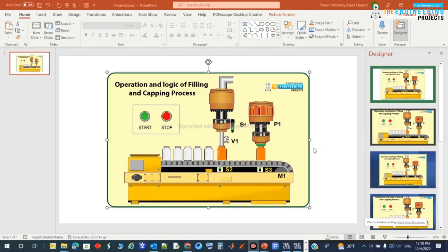Hi guys, today we're going to talk about a complete project using what we have learned so far in this PLC logic programming series. What we have here is a filling bottle line operation — the logic of a filling and capping process. You can see the start/stop for the operation, the bottles, and the conveyor driven by motor M1.